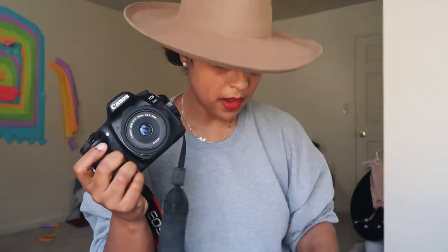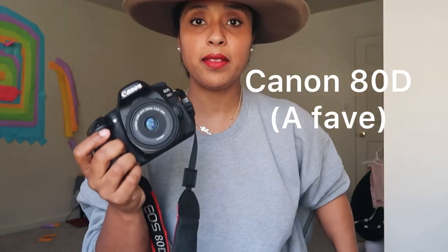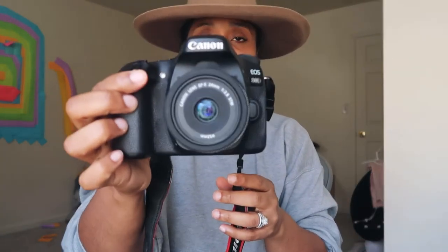Next in my camera bag is my old DSLR — I'm bad about selling old things because I like having a backup. This is the Canon 80D, which I highly recommend. The only thing I didn't love was that it's not full frame and I was ready to upgrade to something more professional. What I really loved about it was the articulating LCD screen, which was key for taking self-portraits.